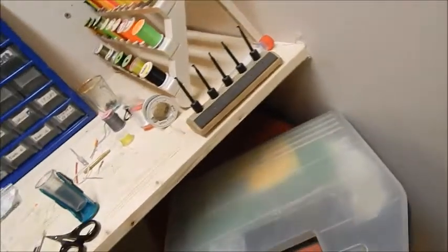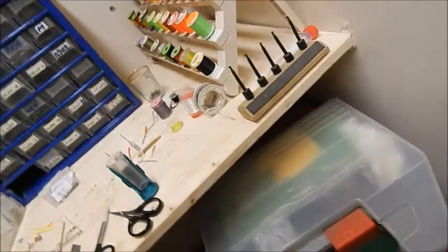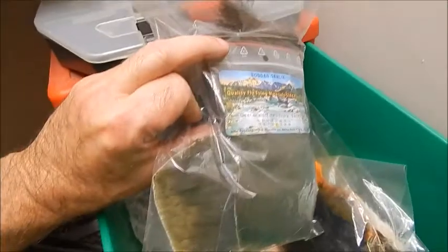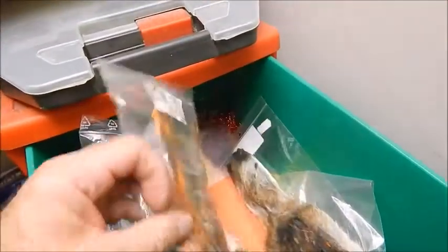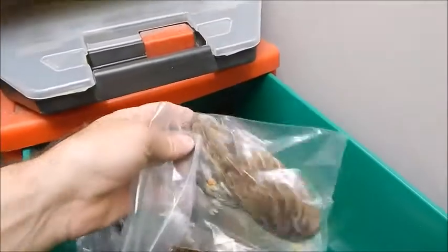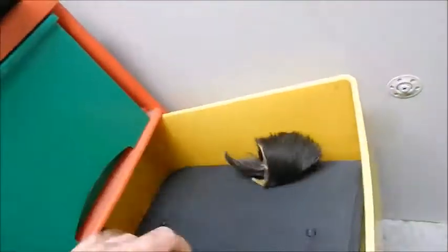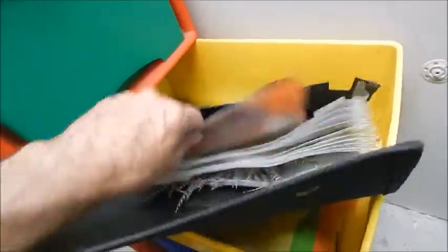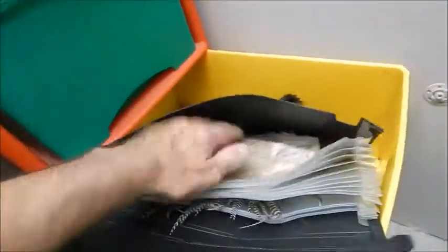Over here I have some seal's fur in various colours, mole's fur, and a few other furs - the moths will also eat those, hence keeping them locked up safely. In this drawer I have CDC, and deer hair and elk hair in all kinds of colours and shades. Further along I have hare's masks in orange, olive, natural, and partridge wings. Down here I have more feathers that I have to lock up.